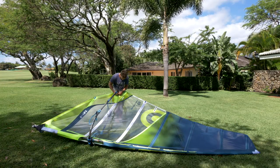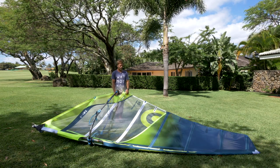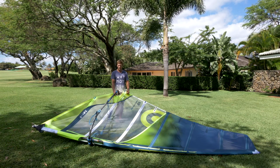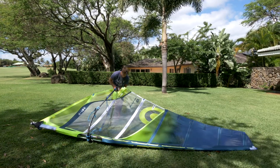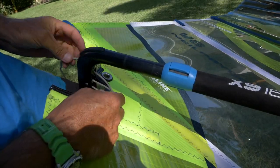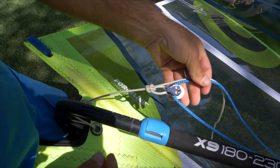Thread this rope through the pulley system. I'm using an adjustable outhaul system here — you don't necessarily need to, but with a more powerful V8 it's quite nice to be able to pull and release some tension, especially in gusty flat water conditions. I'm going to use the bottom hole here. The top hole is for light wind conditions when you really need extra power. Generally you'll use the bottom hole for all kinds of full-powered sailing conditions.